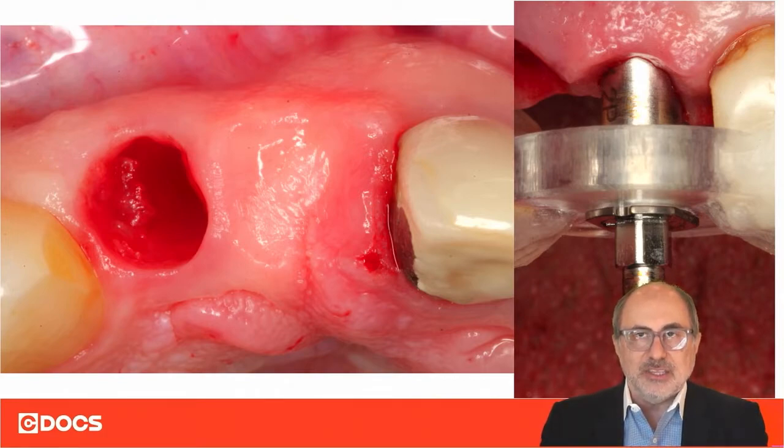The guided drivers for the profile implant don't have an indication of how to position the slope correctly to the buccal aspect. So when we place the implants fully guided with the appropriate driver, we do not know exactly where the slope is ending up.